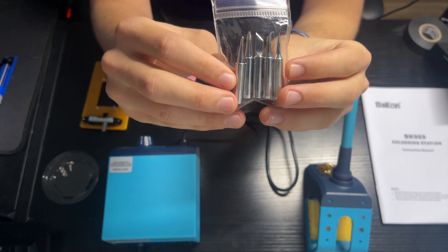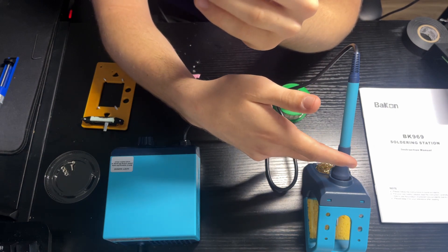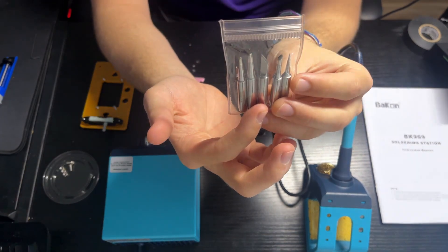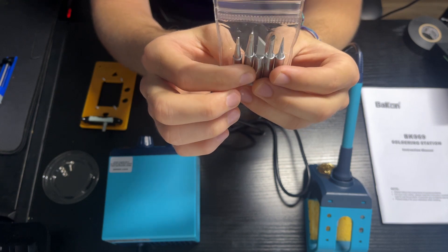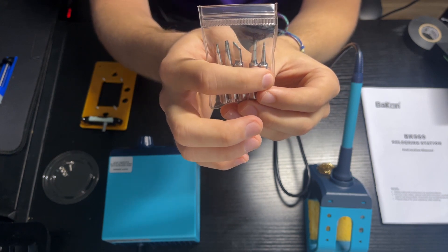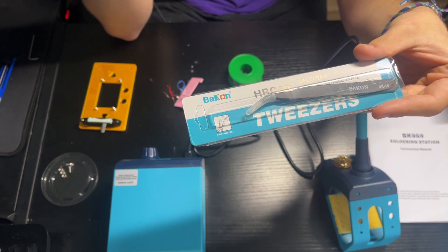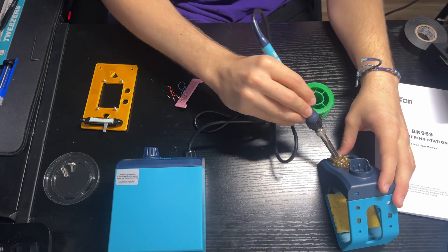Looking at the types of tips in the pack: the one already in the iron I called a chisel tip, but I was wrong — it's actually a knife tip. There's a second knife tip in the pack as well. Going left to right, there's a dull conical tip, what I think is called a bevel tip, the second knife tip, a chisel tip, and a more precise conical tip on the far right. I also forgot to show earlier that the box includes tweezers — I dropped a few items when I first opened it.